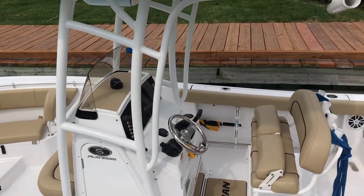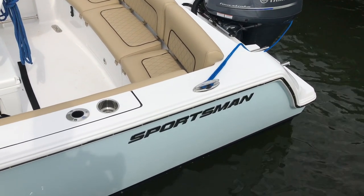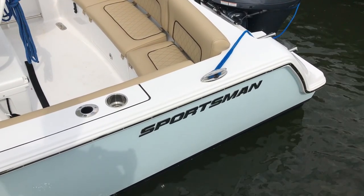Here we are in the Sportsman 231 Heritage — so psyched about this brand new boat. Who's not excited when they get a brand new boat? I've been checking it out. The number one factor for buying this boat: we were at a boat show and it was pretty exciting.